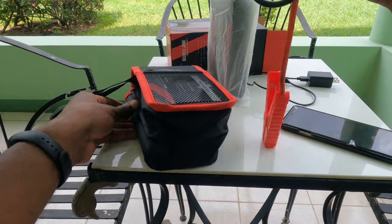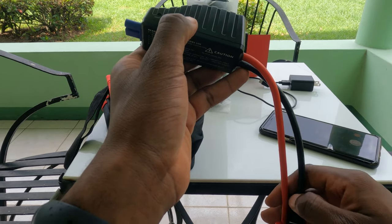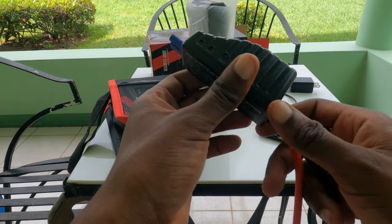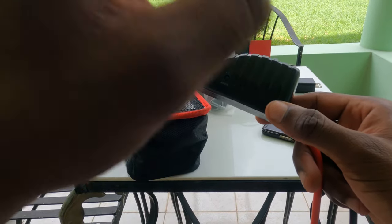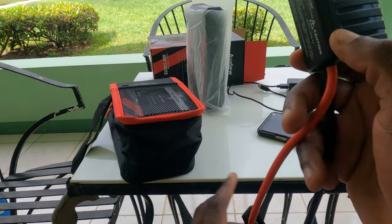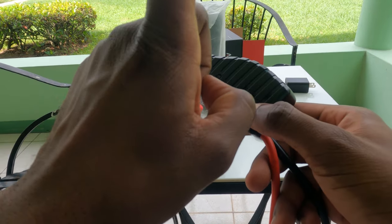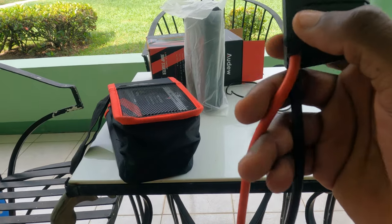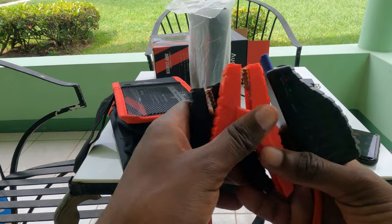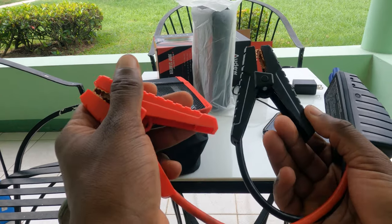Other reviewers may speak highly of the boost button, and it's important to point out why. In the event your battery is completely dead or extremely flat — less than 8 volts — you simply connect the battery leads, press the boost button, and you hear what sounds like a solenoid click inside. Instantly you'll get at least 16 volts coming out of this unit — that's what I've measured with a multimeter under no load.